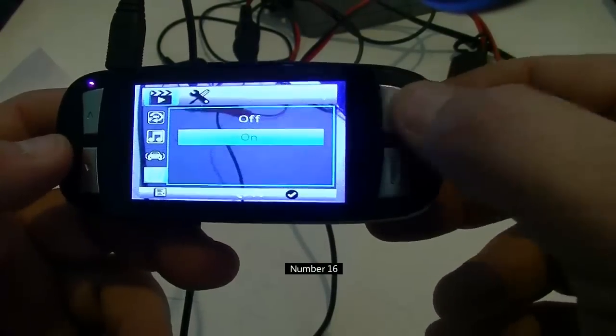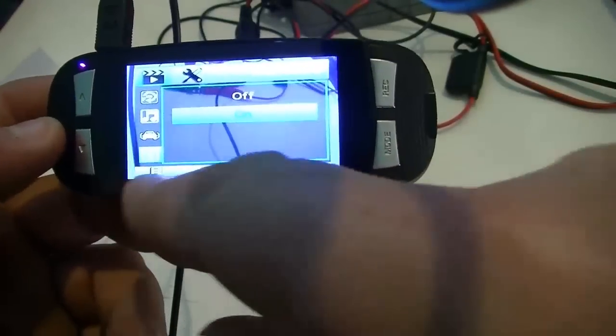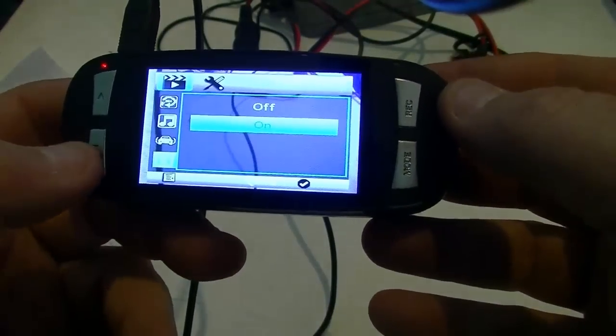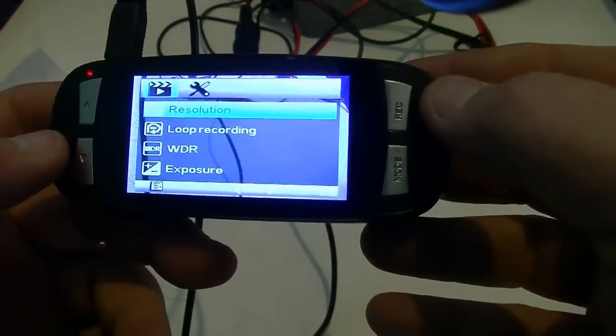Date/time stamp: this is on or off. What this does is put a little date and time overlay at the bottom of your video. It has nothing to do with setting the actual date and time. I'll leave mine to on.